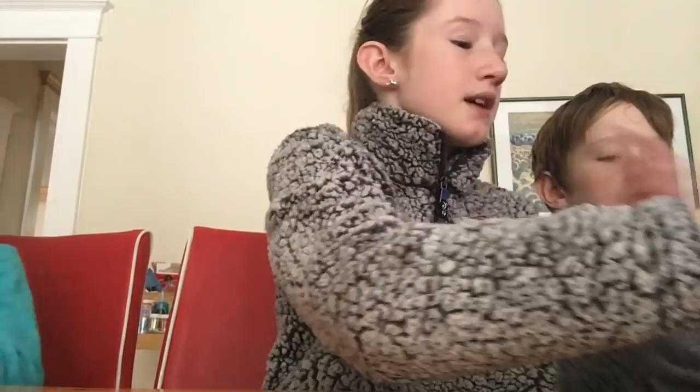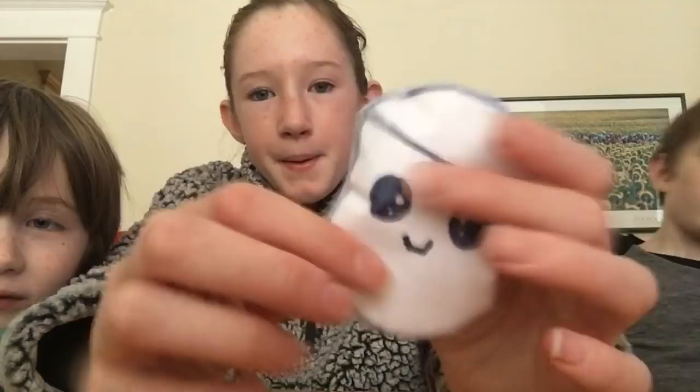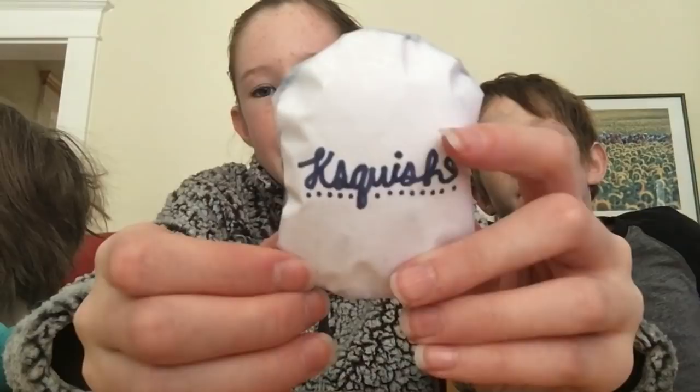And then this one is my most recent one. It is a little kawaii marshmallow. I kind of messed up its mouth. This one isn't super squishy because it's so small, but there's my brand. I just make these for fun — I don't actually sell them.